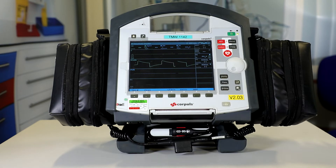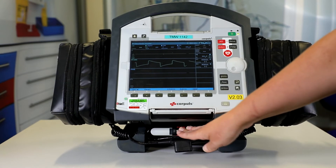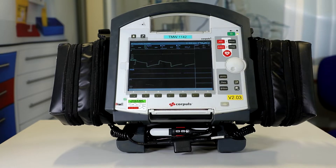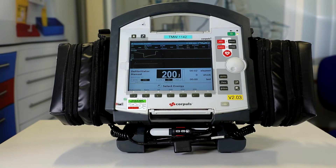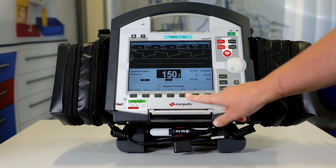So for check one, first ensure the master cable is plugged into the contact socket — give it a good push in and confirm it's in. The next thing we do is select the manual button, and we're going to ensure the soft key functionality by pressing the 50, 100, 150, and 200 joule buttons.